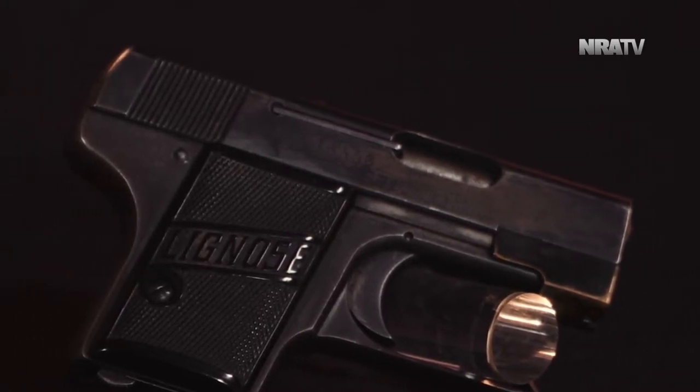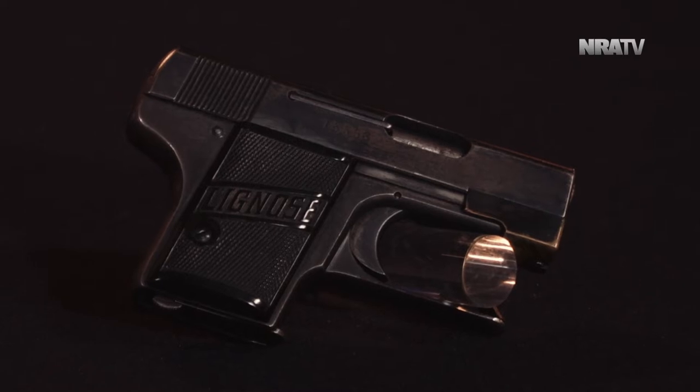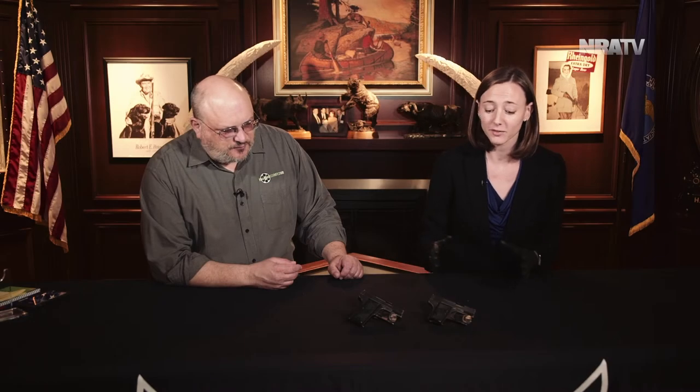The two that we have today are the same gun but two different models from two different time periods. The first is the 2A — the pocket version — and it is quite tiny; it barely fits in my hand. It has six rounds, and the really fascinating thing is the cocking mechanism. It is called an Einhand, which in German means 'one hand,' and it can legitimately be fired with one hand. The cocking mechanism is integral to the trigger guard, a development by Weitold Chaluski — a very clever German.